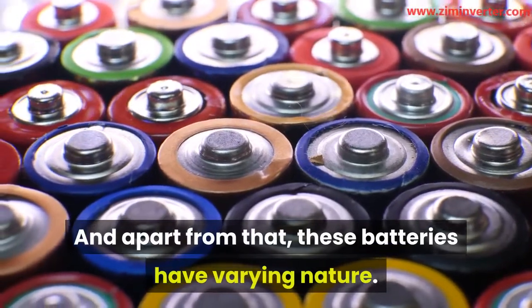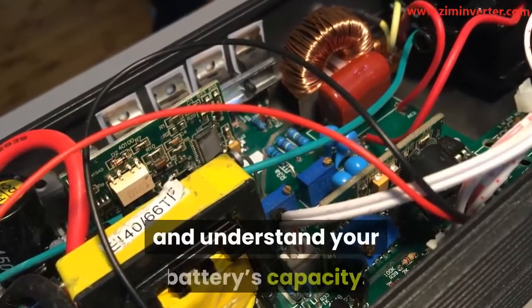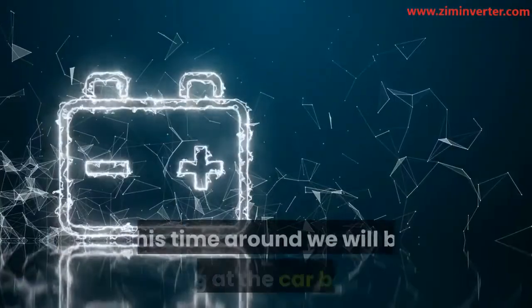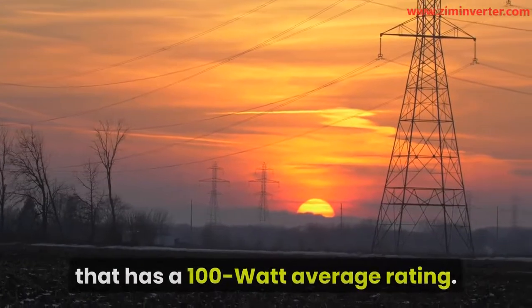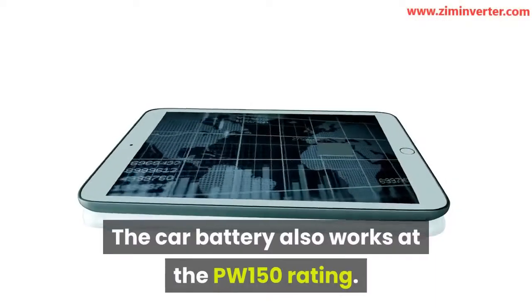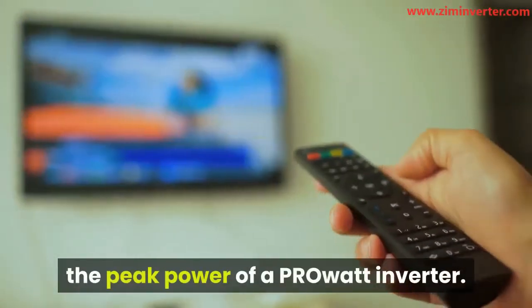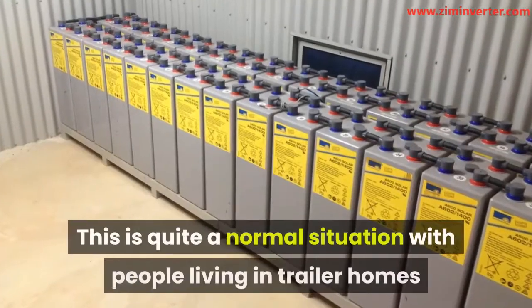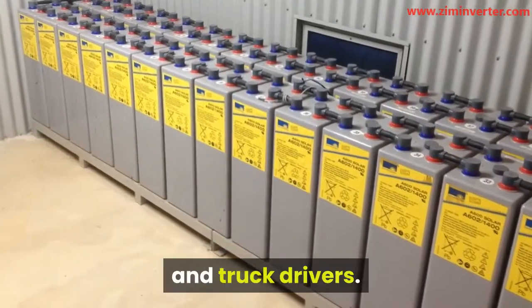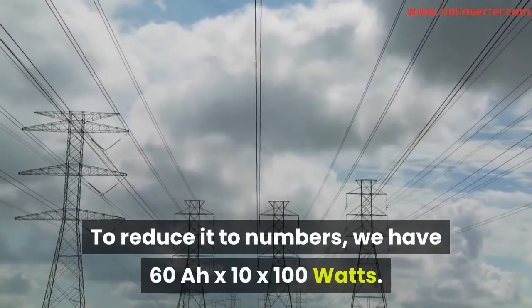It is important to have the proper amount and type of batteries. Deep cycle batteries, also known as a traction battery, are good batteries to be used because they are good at sustaining the cycle of repeated charging and discharging. To conceptualize how fast an inverter will drain a battery, let us use a 3-hour operation duration. Arriving at an accurate figure can be quite tricky because of the various rating categories used by battery manufacturers, and these batteries have varying nature. Batteries with high discharge rates have low capacity.